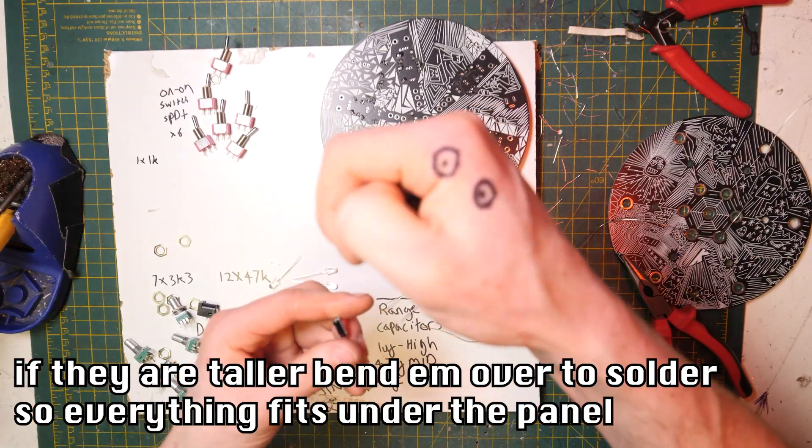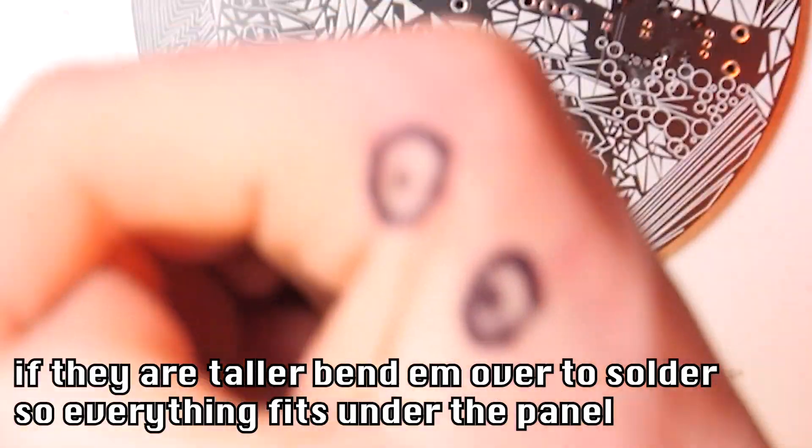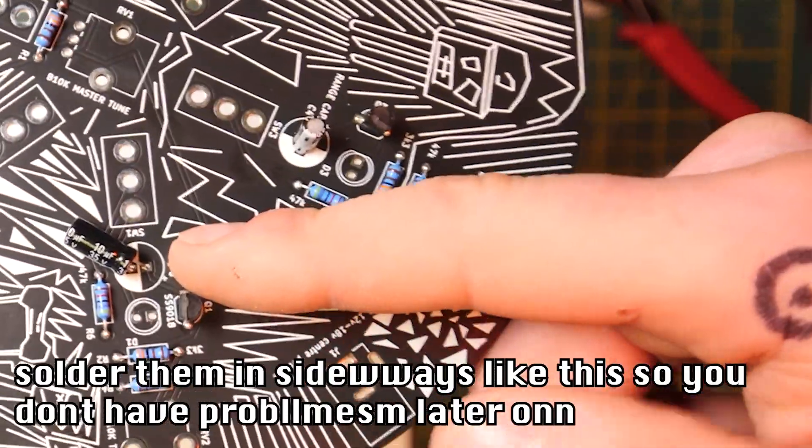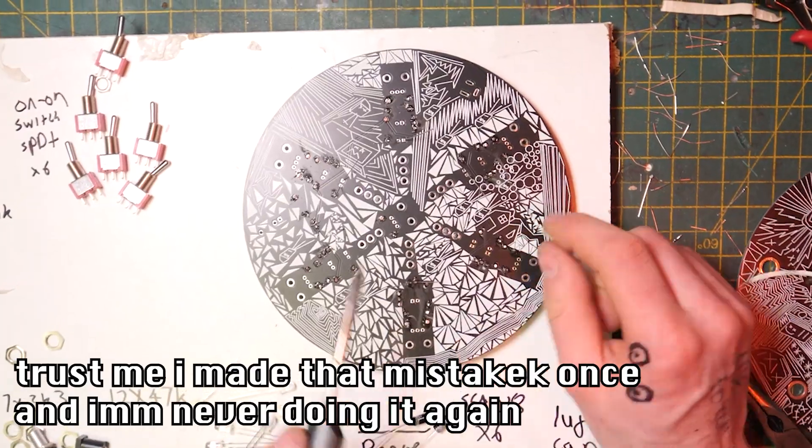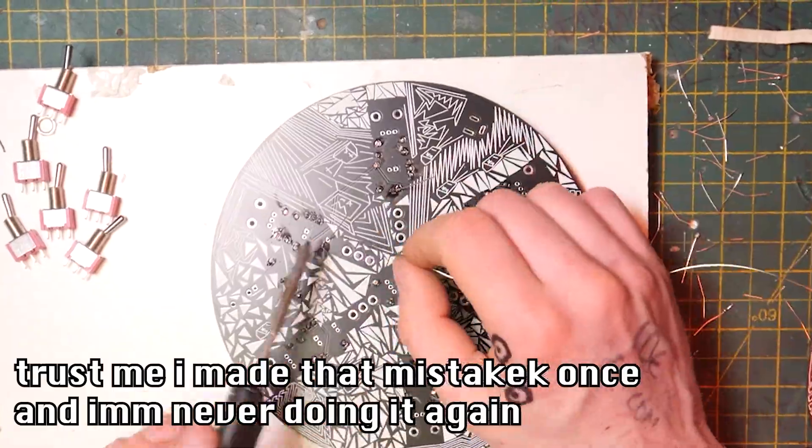If they're a bit tall, make sure you bend them down so they fit. Mount them sideways like this so you won't have problems later — trust me, I made that mistake once and I'm never doing that again.